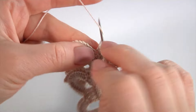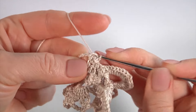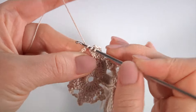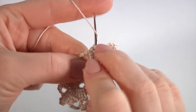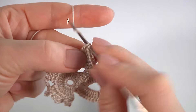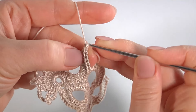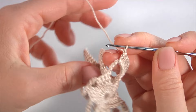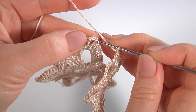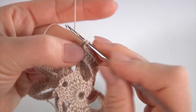Let's crochet the petals. Make 8 double crochet: 1, 2, 3, 4, 5, 6, 7, 8. Now I'm making the joining — I will join to this point. Let's make the joining point: make a chain, insert the hook into the chain space, insert the hook into the chain stitch of the chain space. Insert the hook into the second chain stitch, make single crochet. Then make a chain and continue working on my petal: 1, 2, 3, and so on.